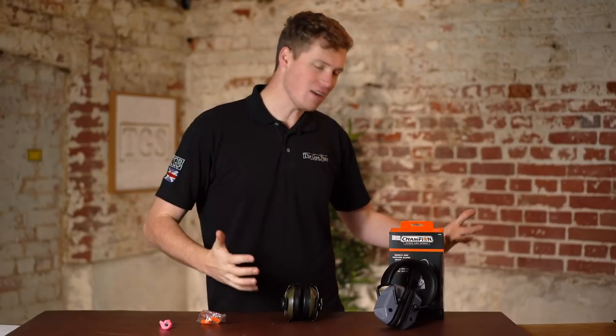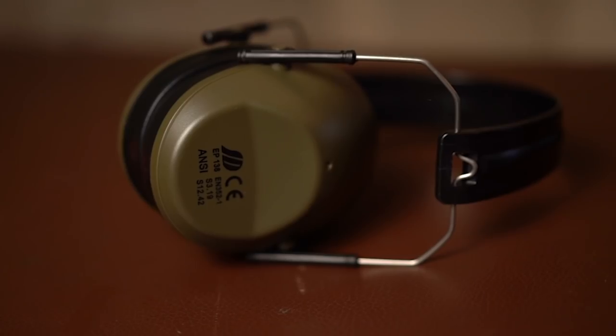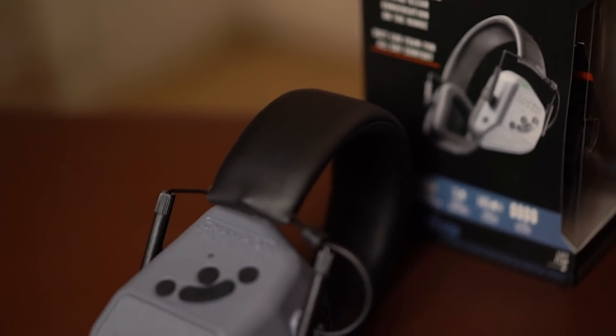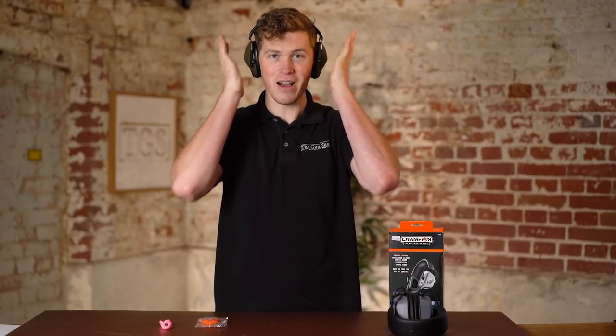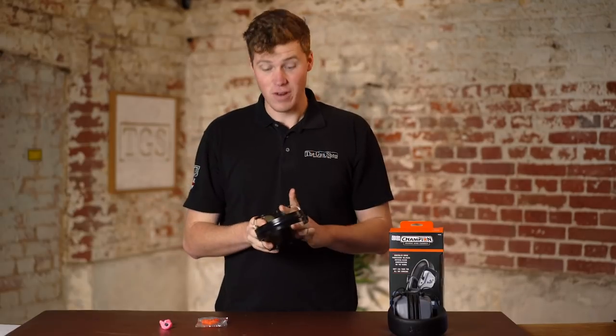First we're going to talk about the positives and negatives of over-ear muffs. I've got two types in front of me here: standard passives and electronic. So the positives of ear muffs — well, they are so easy to fit. It really takes nothing and any idiot can pop them on the head, seal them down and get an adequate fit. That's really good.